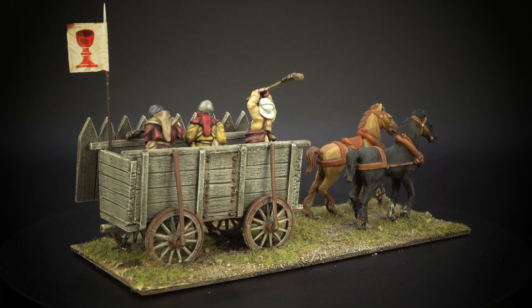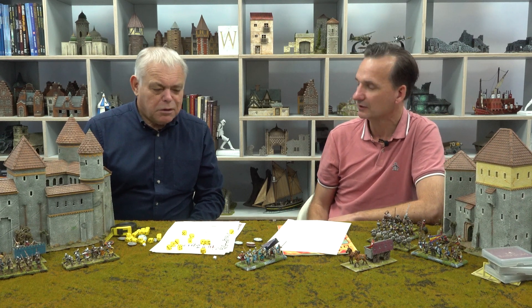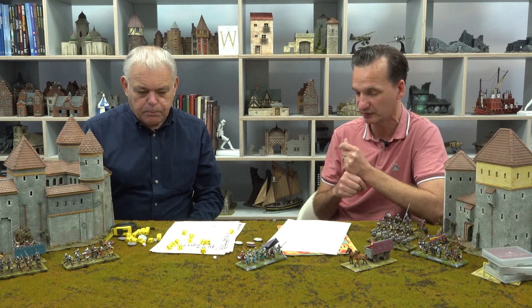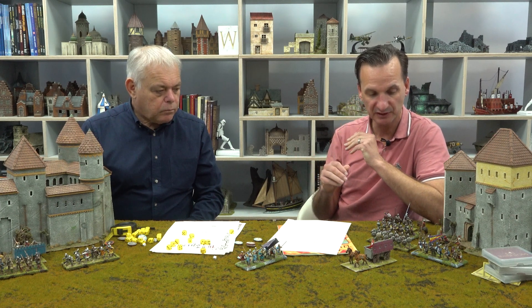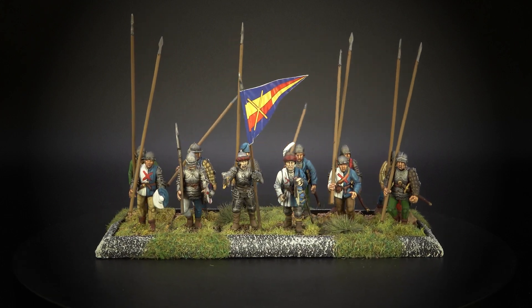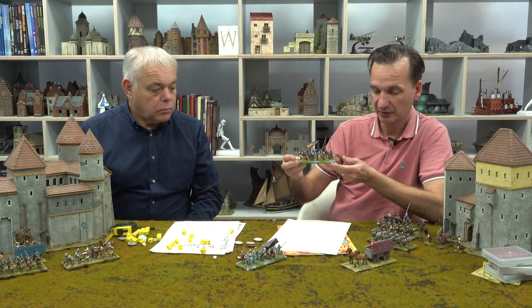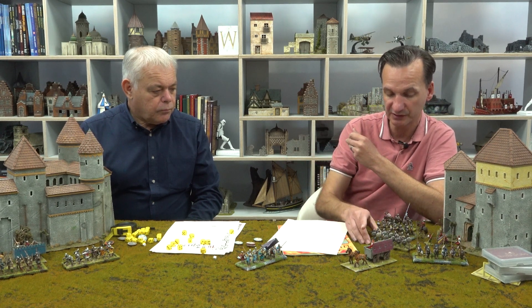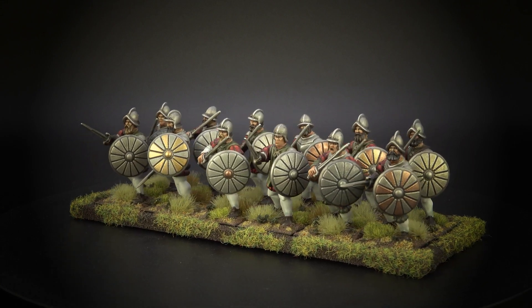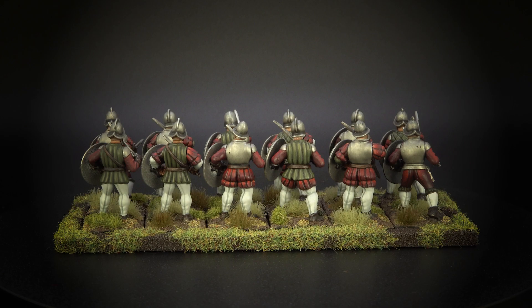For Bohemia we've got Hussites with their war wagons — First Corps were very helpful in letting us photograph their painted figure collection, and pretty much everything you need for that theatre is in their range. For Helvetia — the Swiss-Burgundian Wars — you can go to Perry for their European Wars plastic mercenaries range, which looks great, and those same figures can be used for the Italian Wars too. We also went to The Assault Group for their early Italian Wars range of Italians and Spanish.